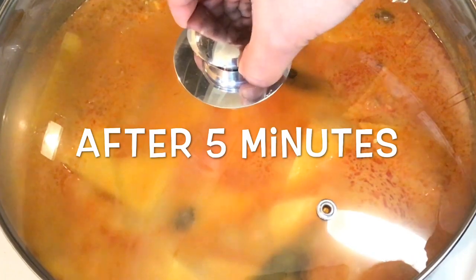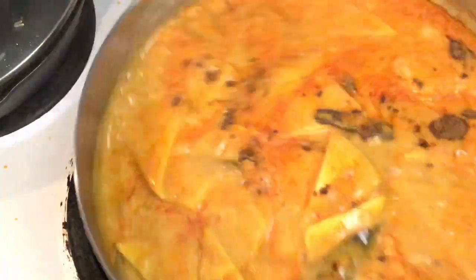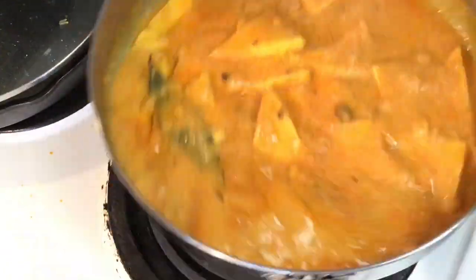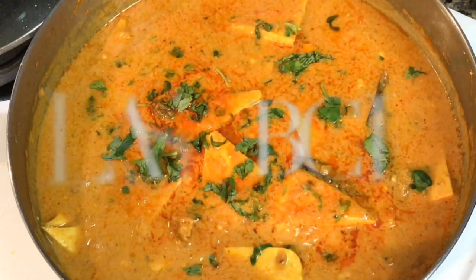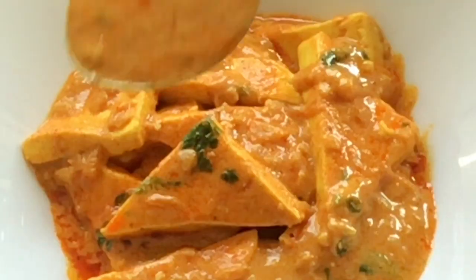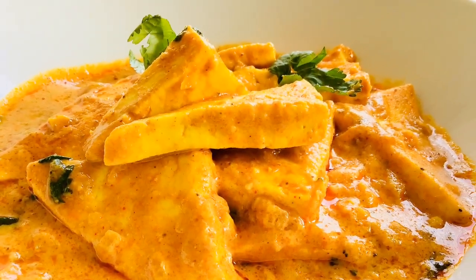After 5 minutes, uncover the pan and add about 1/4 teaspoon of homemade garam masala powder. I have left a link to my homemade garam masala recipe in the description box below. Then cover the pan for another 2 minutes. After that, garnish with coriander leaves. This dish was made in a very healthy way, so no need to run to the gym after having this! Serve with roti, naan, or rice. If you are new to my channel please consider subscribing. Eat healthy and stay healthy. Bye bye!